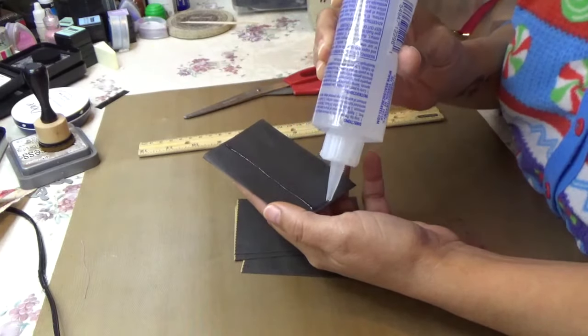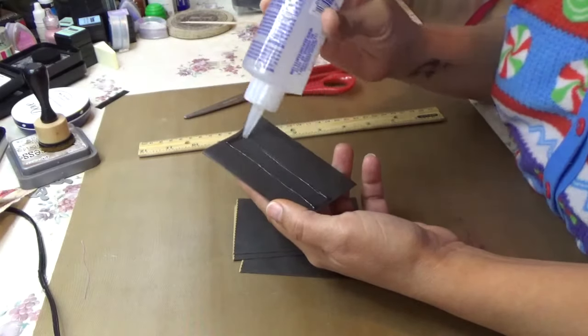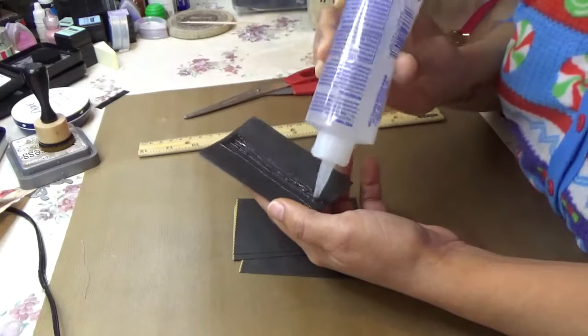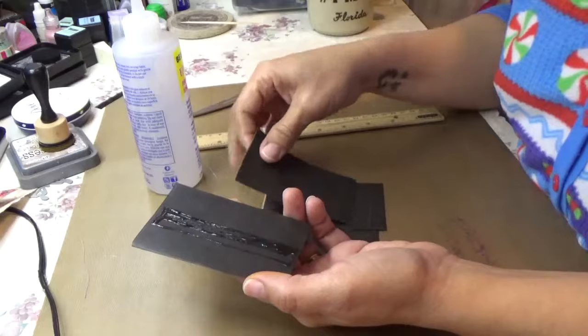I found my scissors — I was looking for them — and I'm going to cut off these little flaps.